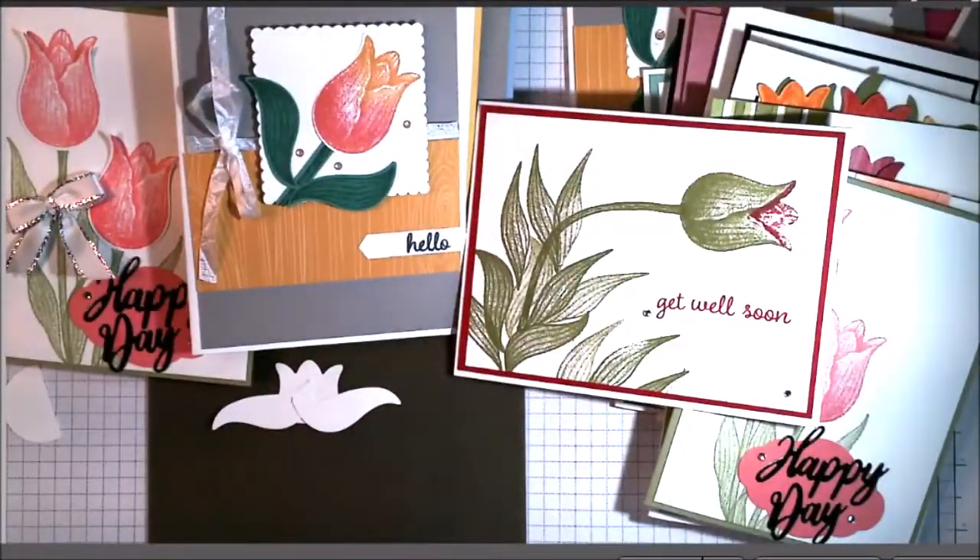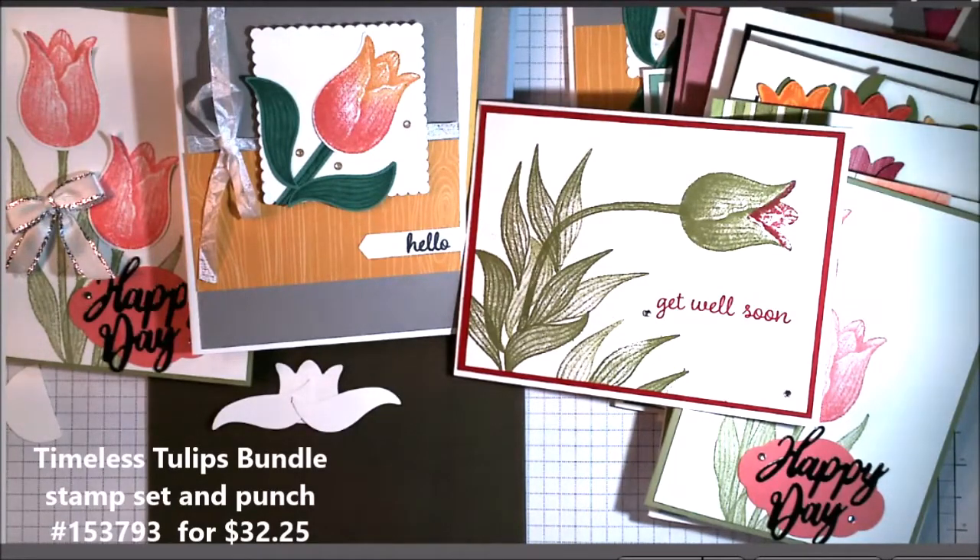This truly has been one of my favorite stamp sets to play with. If you're interested in purchasing the stamp set or the punch or the two of them together, I will put links in the description above. Thanks for watching. This is the Timeless Tulips Stamp Set and the Tulip Builder Punch.